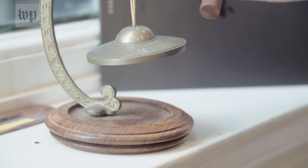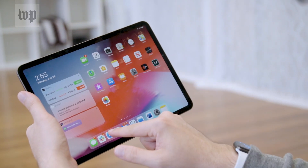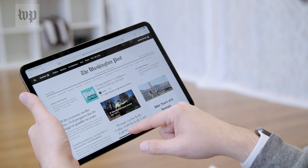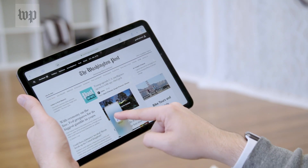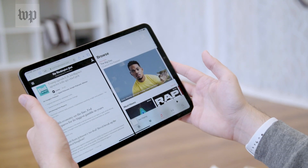Now let's get to the most advanced finger function: multitasking. To split a screen between two apps, open one, then with one finger slide up from the bottom to expose the app dock. Then tap and hold on the icon for the app you want to share the screen, drag it to the edge and let go. You're splitting a screen!